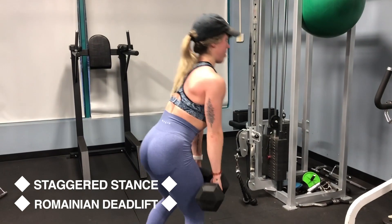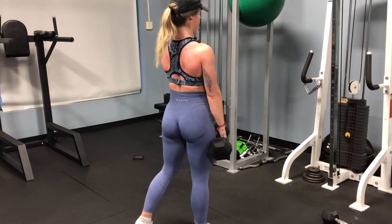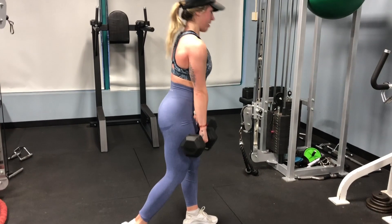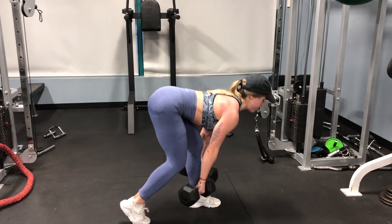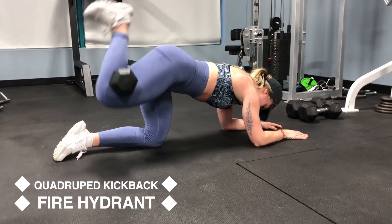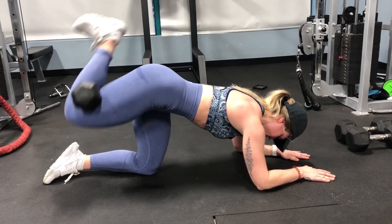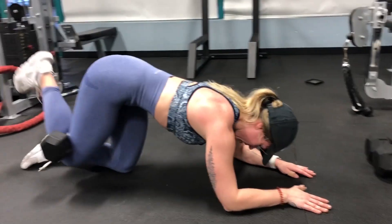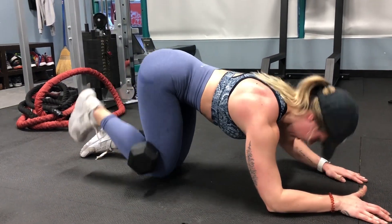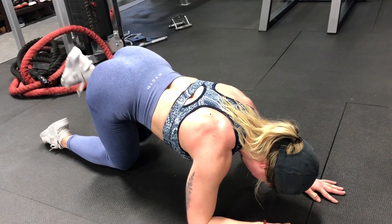For this superset we are doing a staggered stance — also known as a B-stance — Romanian deadlift. You're focusing on one leg at a time: the foot fully planted is the working leg, and the back leg is just there for balance. This helps with muscular imbalances, overall deadlift strength, and better mind-muscle connection, making it a great accessory exercise. Then for quadruped kickbacks we've added a fire hydrant — just keep your knee really squeezing the dumbbell and you won't have issues. I use a 20 to 25 pound dumbbell for this.